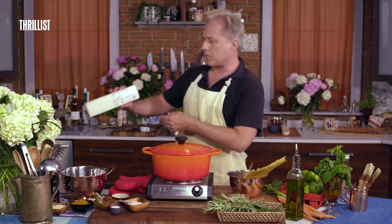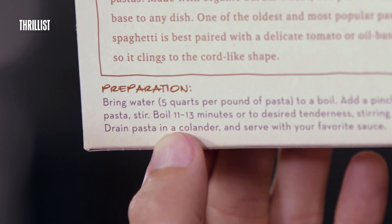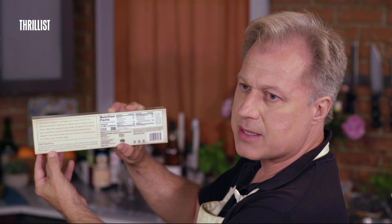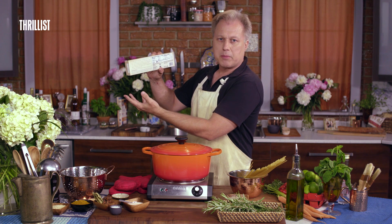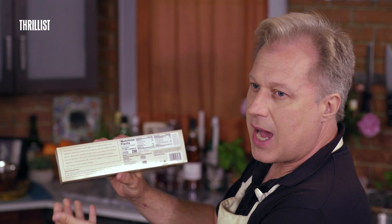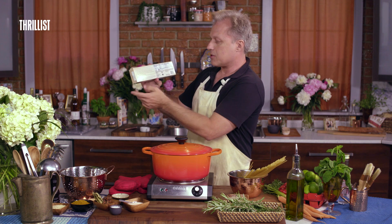The first thing you need to know is how to read the directions on the box. Almost any pasta box will have a direction like 'boil 11 to 13 minutes.' What they're looking for is the number in between — so in this case it'd be 12. If it says 6 to 8 minutes, that's 7. If it says 3 to 4 minutes, that's 3 and a half. I don't know why they do it this way — I guess it's just to keep amateurs out of the kitchen.